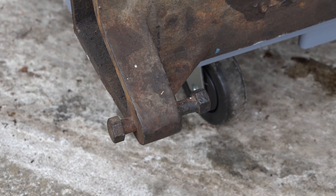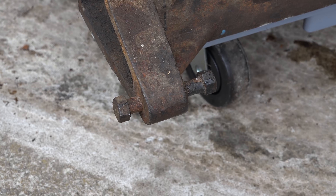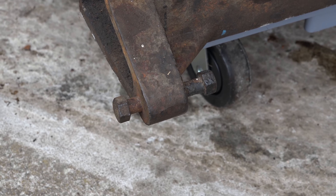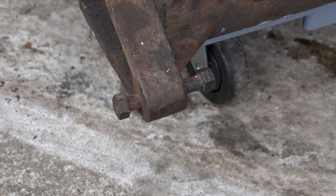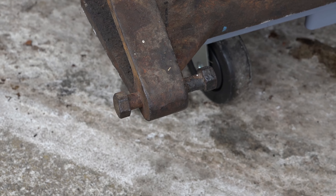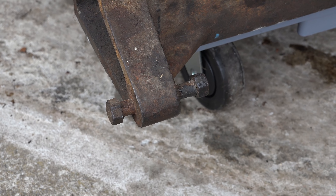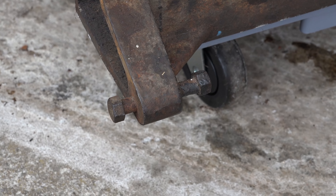So guys, we're getting somewhere slowly but surely - we're getting those bolts and studs out and it's going pretty well. But when it comes to things like the bell housing bolt you think, however are we going to get this out? Well, it's just like with the studs really - heat, WD-40 and whacking. Heat really helps separate things - hitting them with the blowtorch works very, very well.